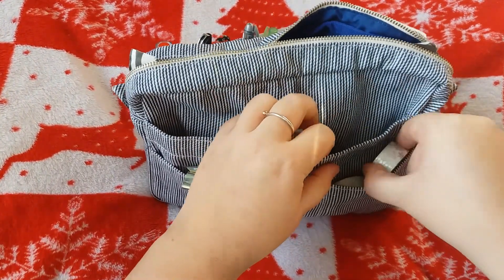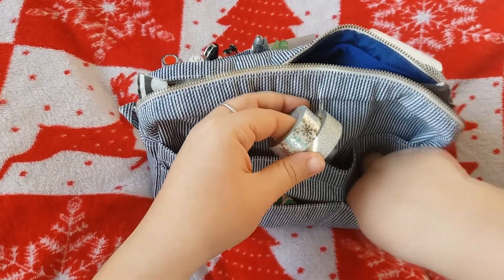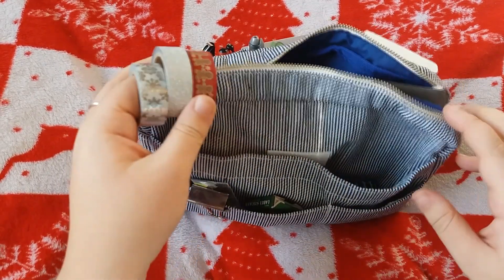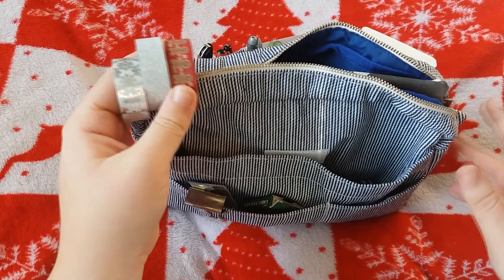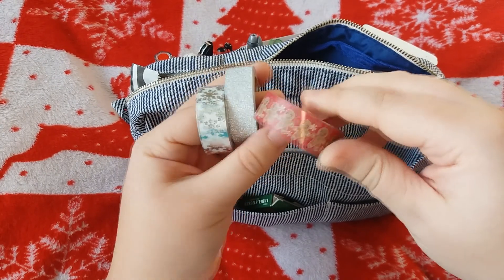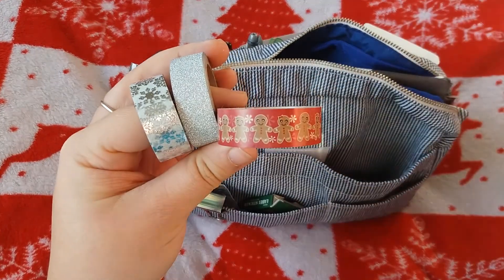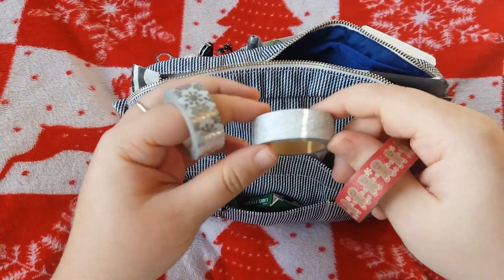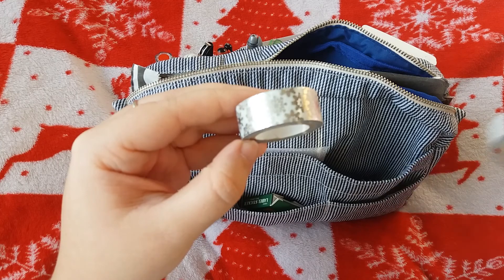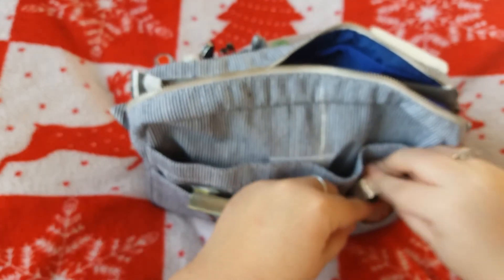In this little section here I've got more washi tapes — more of my Christmassy themed washi tapes. I've purposely put all of my Christmassy journaling stuff in here now that it's getting later in the year, as I'm going to be focusing more on my Christmas journal. So I've got this gingerbread man washi tape, this beautiful silver glittery one, and this is another one of my favourites — it's a shiny snowflake one. That was from Hobbycraft and I really like that one.